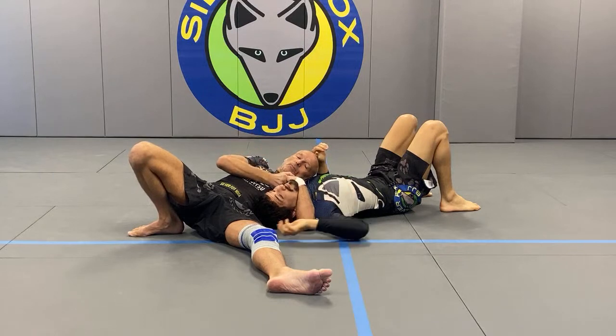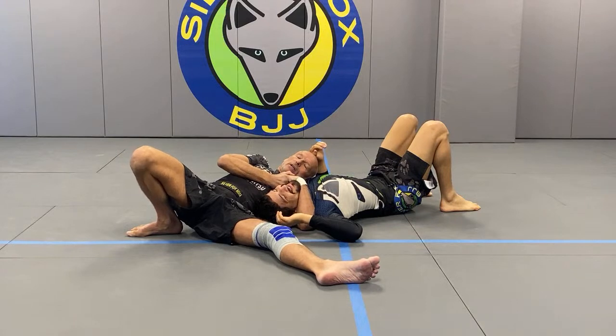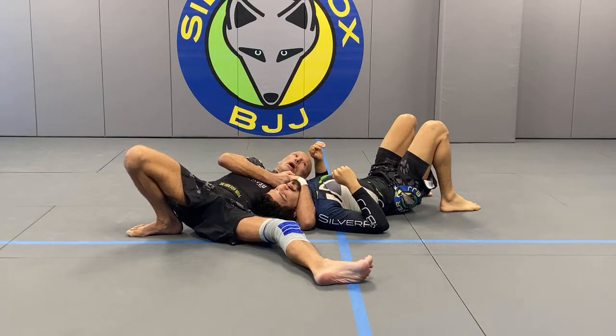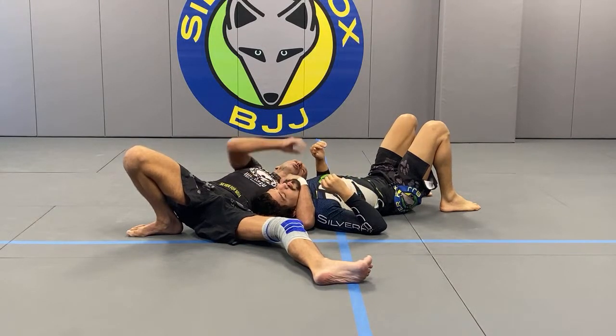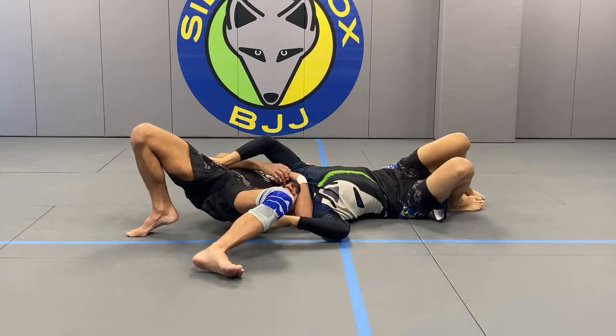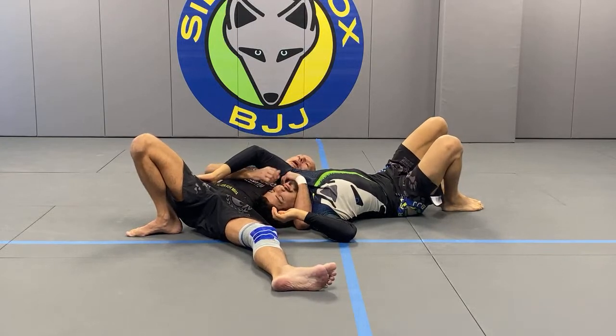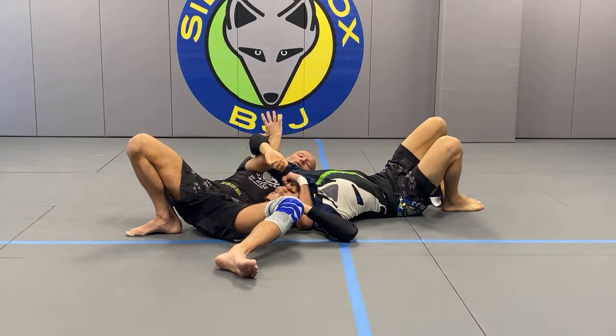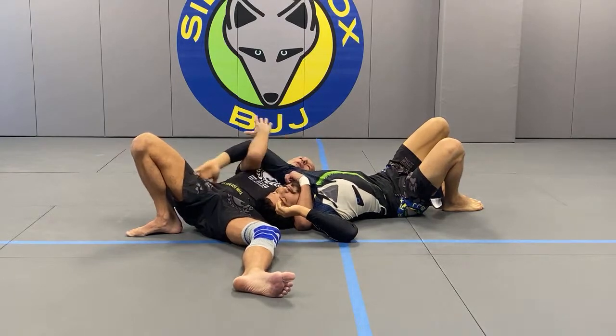This is covered in greater detail in the BJJ Fanatics guillotine video DVD. If you go to BJJ Fanatics and put in Fox, it comes up. So if he's stuck and I don't quite have the guillotine, I'm going to come up. But as I'm coming up, usually guys block your hips from arching — because I need to arch to make sure I clear his head. Even if he doesn't block my hips, if his hand is retracted, it's easy for me to get an underhook — not by the shoulder, by the elbow.